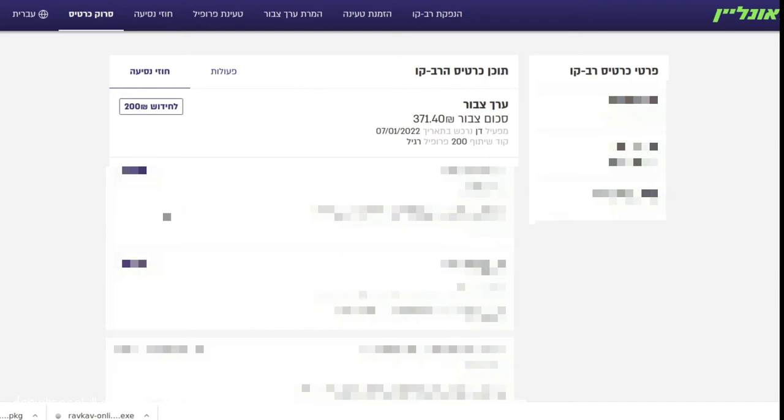Now if you want to add more money onto your Rav Kav, you can do a few things using the system. Firstly, you can just load stored value, or you can load a monthly contract. If you're living in one of the cities and you want to install a 'hofshi hodshi' which gives you unlimited travel within the travel zones for the duration of that month, you can do that all using the system. I'm just going to put on 200 shekels here.